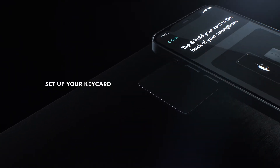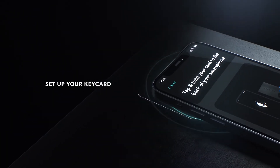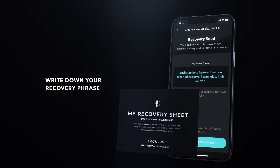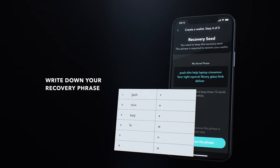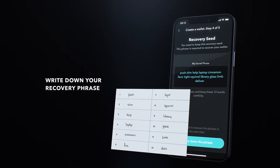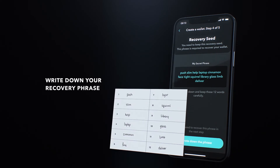Align your phone and key card and place them on a flat surface like so. Now write down the 12-word recovery phrase on your screen. Make sure you've got it right as you will only be shown this phrase once. Store this in a safe place and do not take a picture of your phrase or share it.